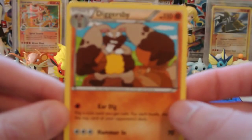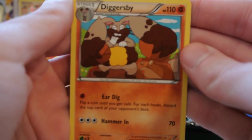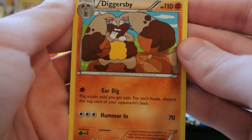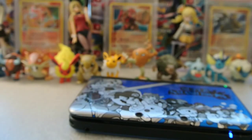And my actual rare is a Diggersby. I didn't know there was a Diggersby in this set, and this one is Fighting type. I believe the last Diggersby we got was a Normal or Colorless card. It has Ear Dig — flip until you get Tails, for each heads discard the top card of your opponent's deck — and then Hammer In for 70. Just a regular rare.